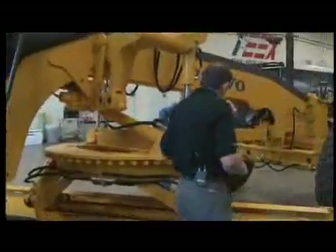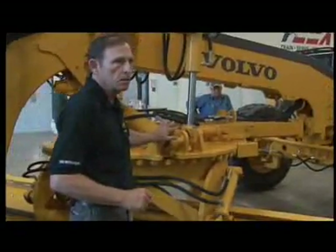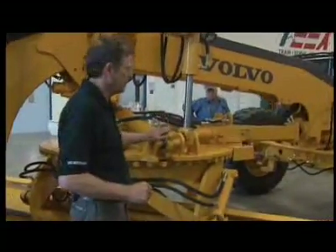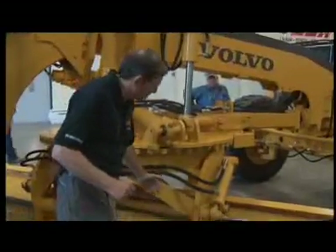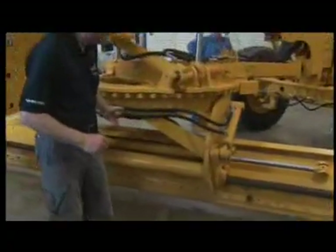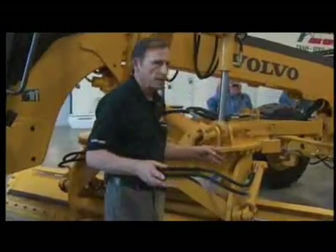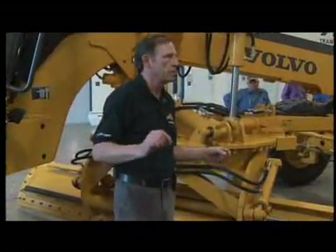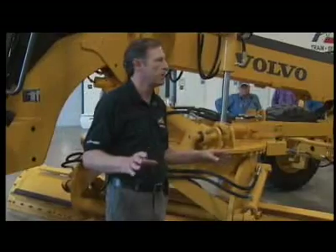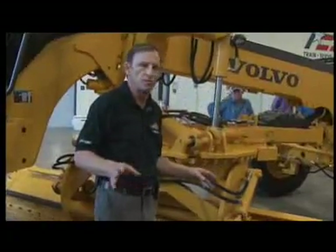Now we come down to the moldboard circle drawbar area. You want to look at all your ball mounts — if any of them are loose, these are shimmable, so get hold of the mechanic. Come down to the back of the moldboard and look at the back of your cutting edge and the mounting hardware for the cutting edges. Cutting edges provide strength to the moldboard. If the cutting edge gets down to about a half inch at the bottom of the board, it's time to change them — they've lost their strength. If you don't think you'll get through your workday, change the edges before you go out.